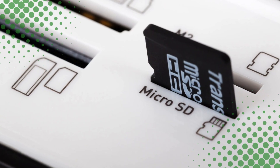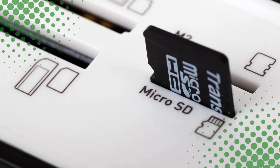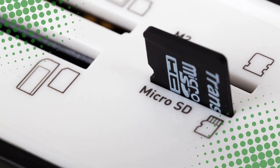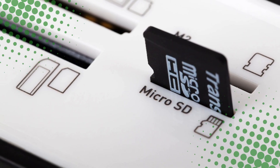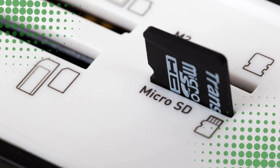And the next time you slide one into your device, you'll know you're holding a microscopic miracle in your fingers — one that probably deserves more respect than living in the bottom of your backpack.